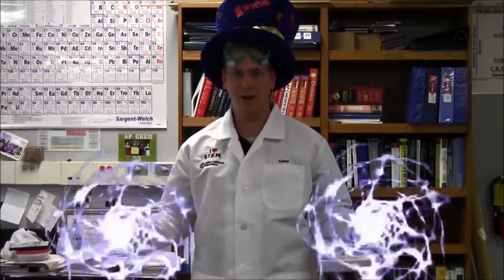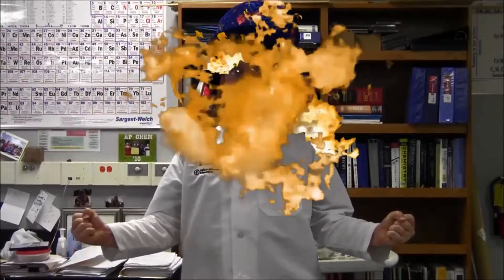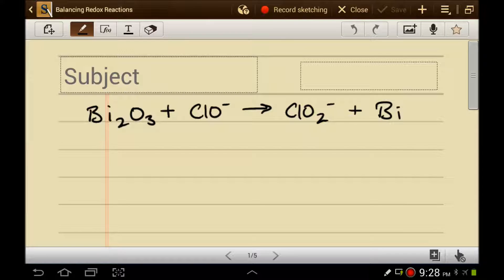Let's get ready for chemistry! Let's talk about how to balance redox reactions. I've picked some half-reactions completely at random from the CRC handbook, just FYI. We're not going to worry about the cell potentials right now. We can worry about cell potentials in a later video. I just want to talk about how you actually balance these things.